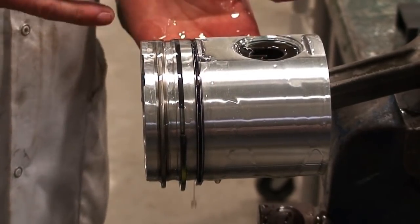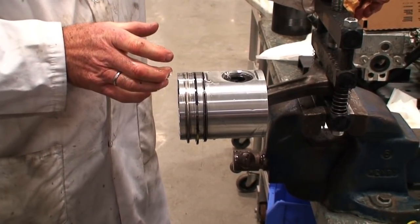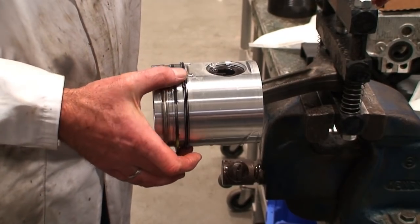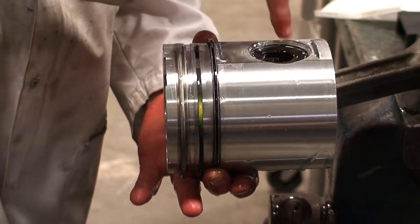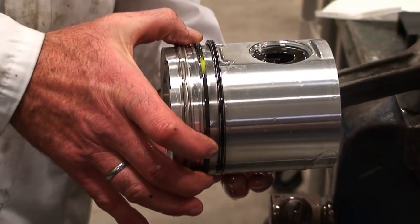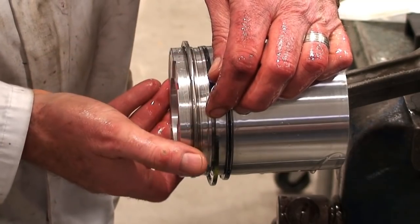The next step is to establish the ring stagger. Some manufacturers give guidelines of 90 to 120 degrees apart. One thing we never do is start the parting line directly in the center of the pin boss, because compression pressure can leak down through the hole into the bottom end. In this case we offset it slightly, then go 90 degrees as prescribed by the manufacturer for the second ring, and 90 degrees from that for the primary ring.